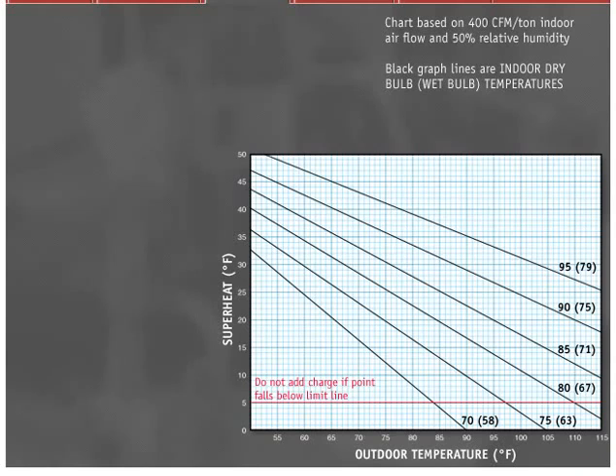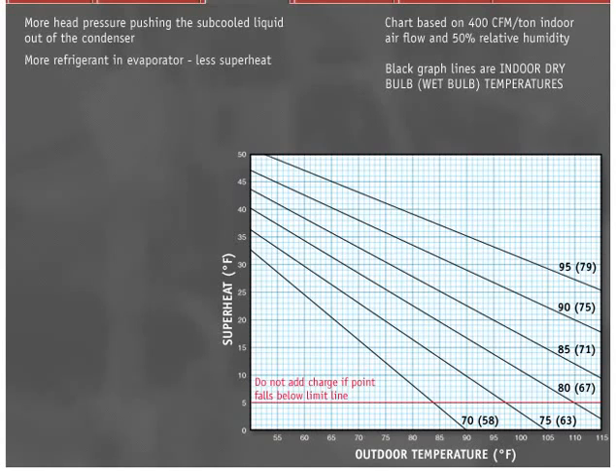The theory behind superheat tables and curves is simple. Notice in the superheat charging curve that when moving to the right on the bottom axis, the outdoor temperature rises. For a constant indoor dry bulb or wet bulb temperature, as the outdoor ambient increases, superheat decreases. The reason for this is there is more head pressure pushing the subcooled liquid out of the condenser bottom, through the liquid line and the capillary tube. This forces more refrigerant into the evaporator and gives less superheat, which is why some systems flood and slug liquid at hot outdoor ambients when they are overcharged.